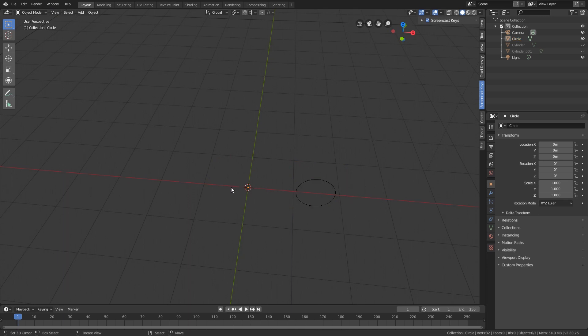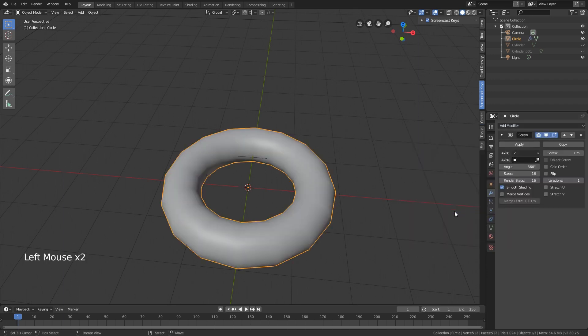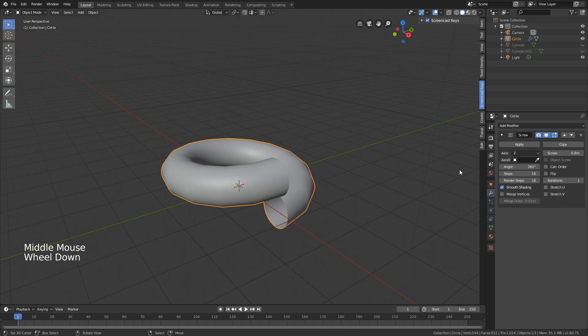We do it in edit mode so our origin stays in the middle - you can see the orange dot. Because the origin is in the middle, our modifier - which is going to be the screw modifier - works correctly. We can actually screw it as you can see.